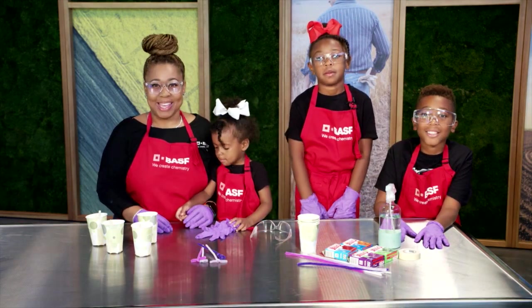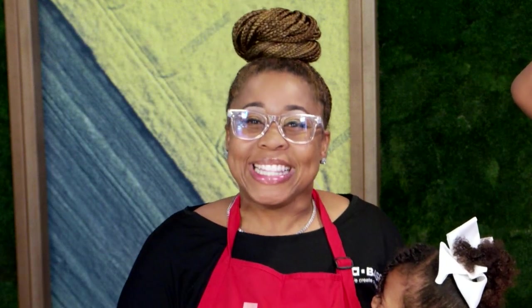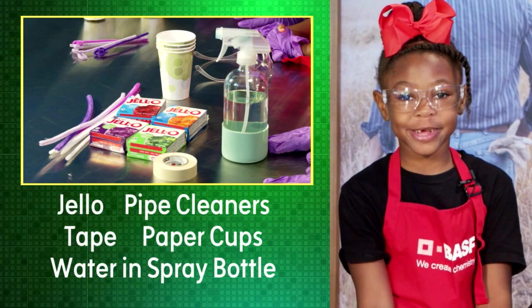I'm Ms. Miracle from BASF, here with my kids EJ, Eden, and Kendall. Without pollination, we'd have no fruits, nuts, and vegetables. So let's take a look at how pollination works. Here are the materials that you will need.